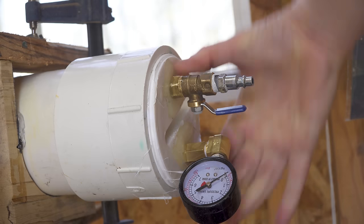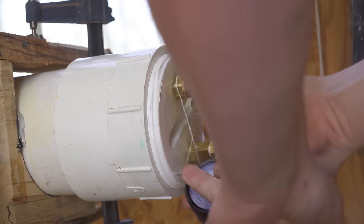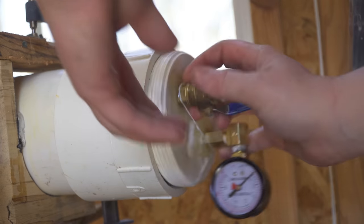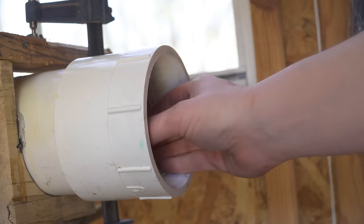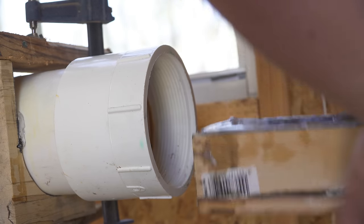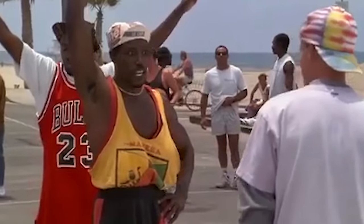I let the epoxy cure overnight in the chamber just to make sure that there were no bubbles or anything like that down inside the epoxy. After removing the mold and the blank from the chamber I was really excited to get to turning this, just because it looks like the colors are going to be really cool looking. It's so pretty.